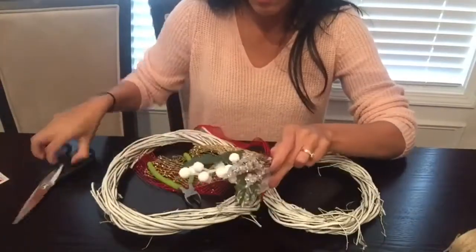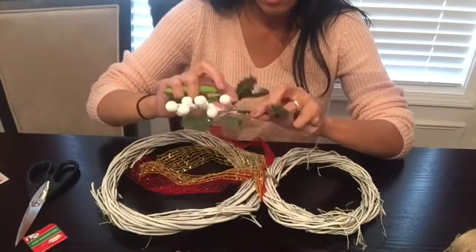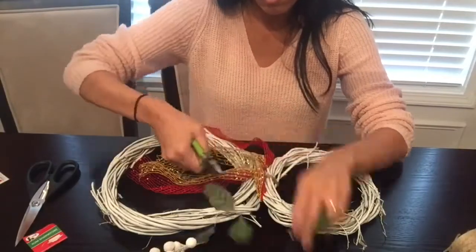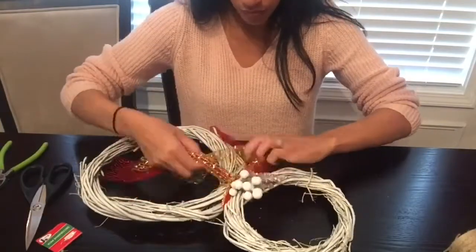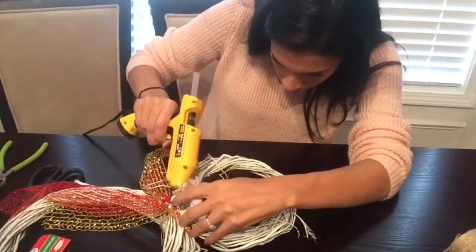Next I'll be adding these little crystals and white little berries to my snowman. You don't have to add this, but I did want to add it to mine. I'm just going to place it in between the scarf, and then to make sure it is secured I'll take a little bit of hot glue and place that in the back of the berries and crystals and glue it down to my wreath.